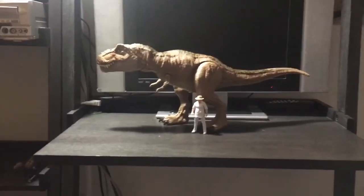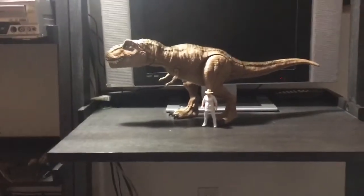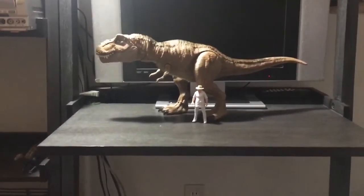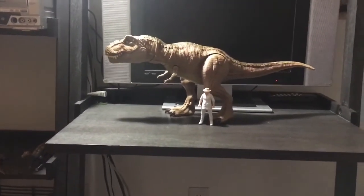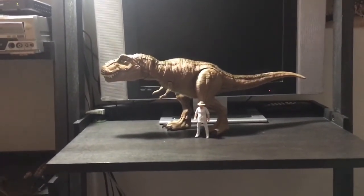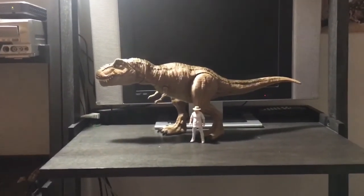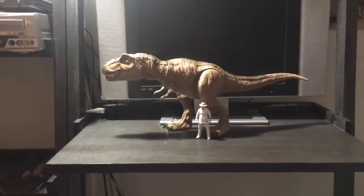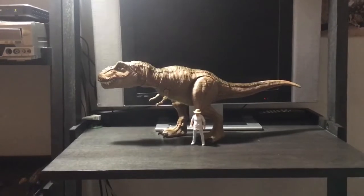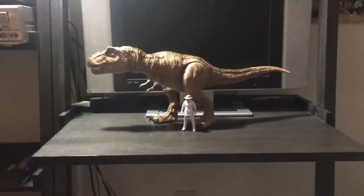That'll wrap it up for this review. I know it was kind of quick, but you can find more in-depth reviews on many different YouTube channels. I just wanted to get it onto my channel and start adding more review videos after a long wait. I put John Hammond next to it to show how this Rex scales with a human figure. Hope you guys liked this review and I'll see you again for another Jurassic World toy review.